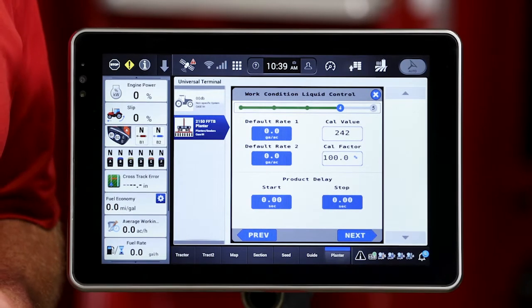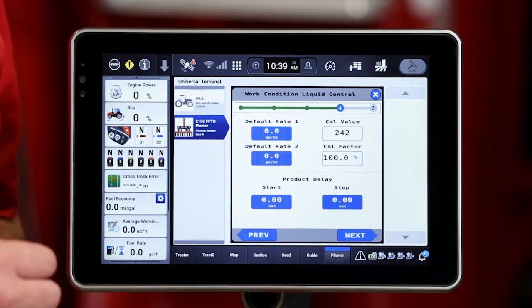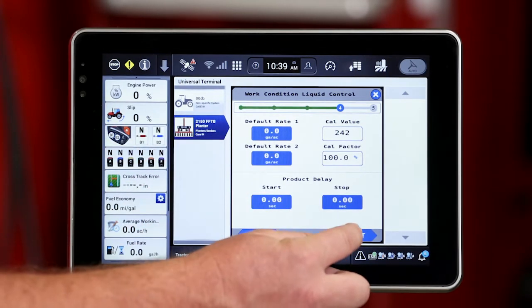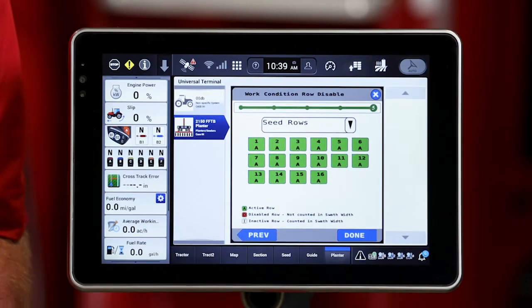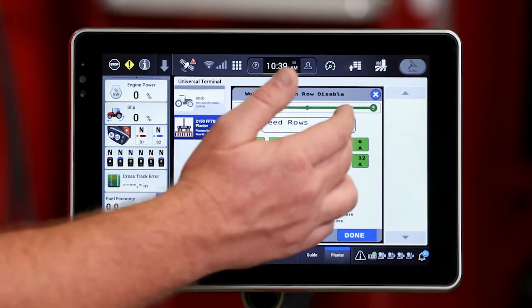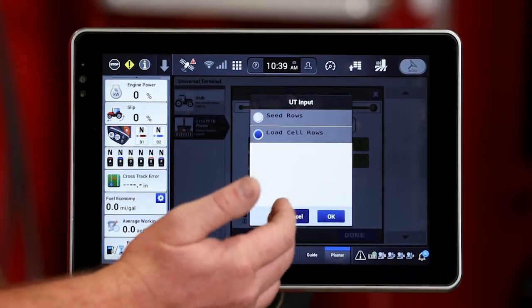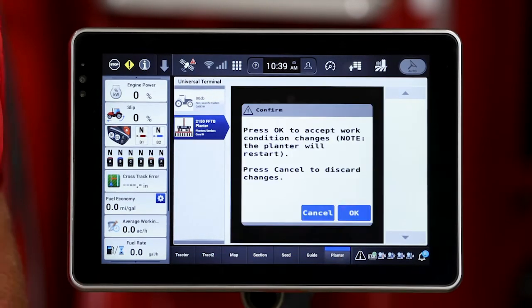Now I've got liquid set up on this particular planter, so I will need to set some default rates in as well for my liquid control. I'll pass through that for now and then move into confirming that seed alarms are turned on for each individual row. If I'm doing some type of custom planting, I can turn those off. And then the same for load cells if I happen to have a reason to do that as well. So now I've got that work condition set up.